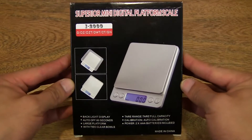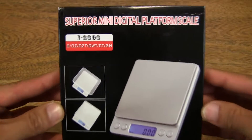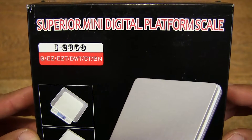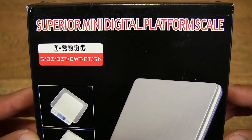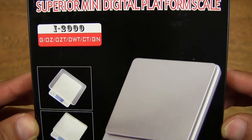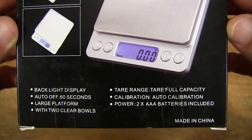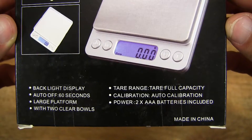So let's first take a look around the outside of the box. This digital scale measures in grams, ounces, troy ounces, pennyweight, carats and grains, and it has a maximum weighing capacity of 500g in 0.01g increments.